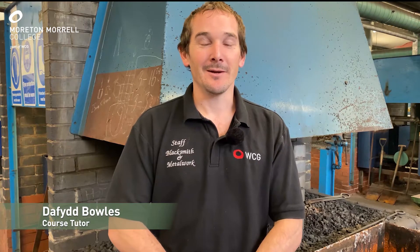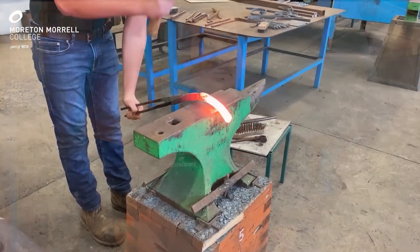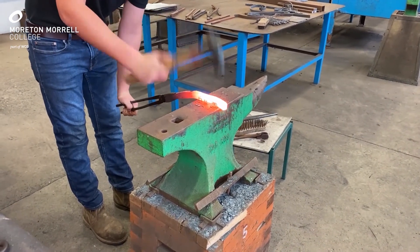Hi, my name is David Bowles. I work in the blacksmithing department here at Moreton Morrell College. Here at Moreton Morrell we offer a level 2 forge work course, which is included in the fire access course and a lead-in course for the blacksmith level 3 for next year. On the forge work course you will learn basic forge work techniques that you will need for farrowing and blacksmithing.